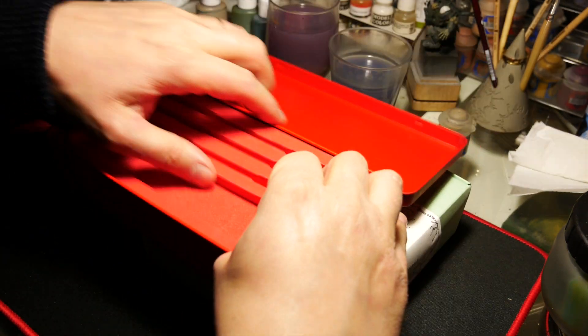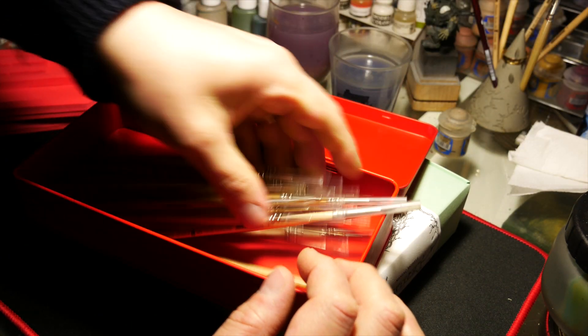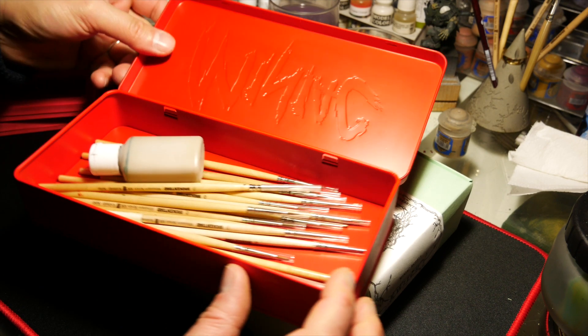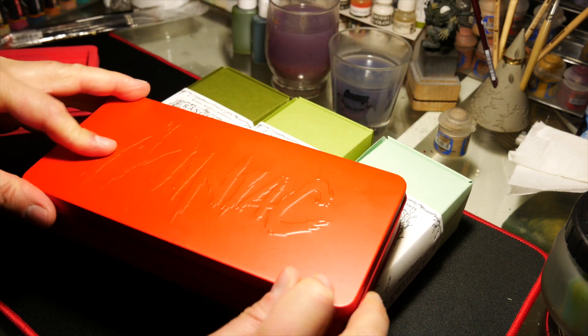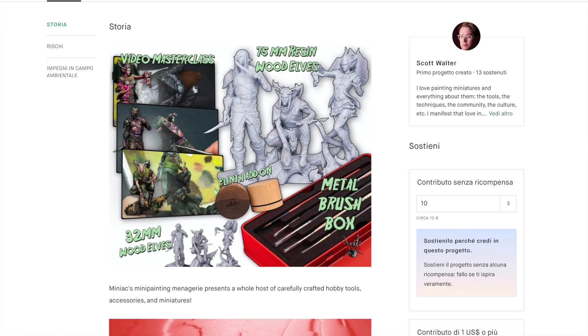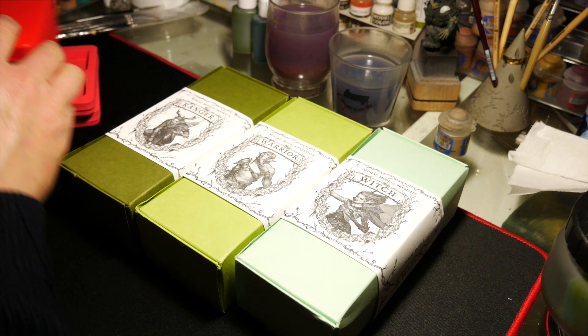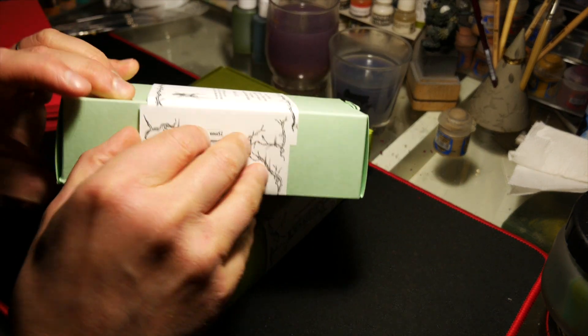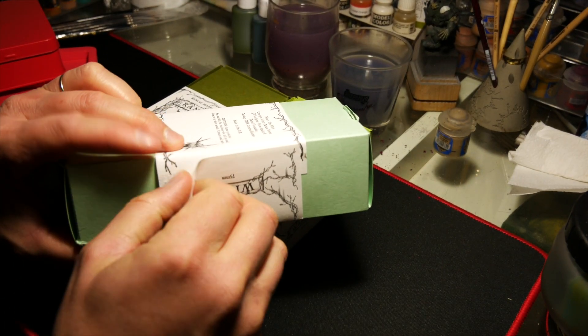But if Mr. Order is not your surname like me, don't worry, you can use it to just put your brush inside and some tools too. Only a few hours to buy your 75mm or 32mm Elves and your metal box for brushes.